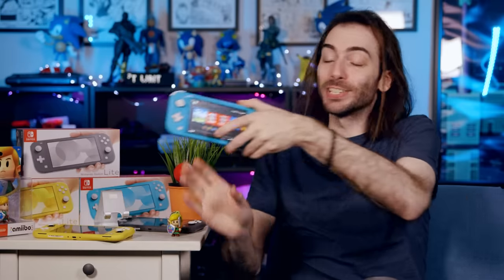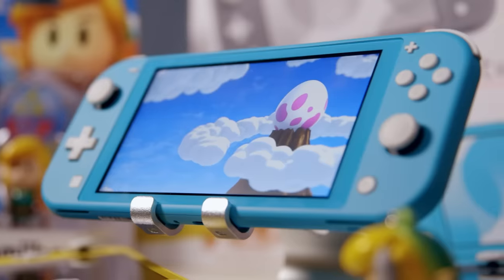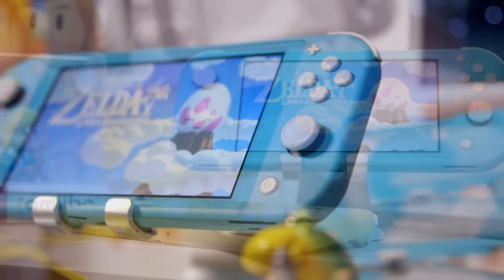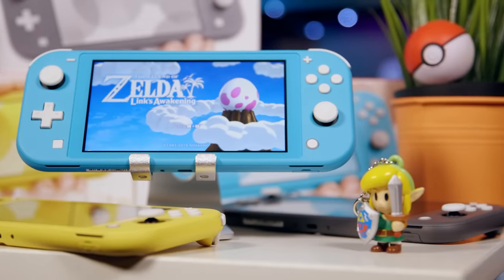The Switch is Nintendo's first portable slash home console hybrid. It's called the Switch because it could switch between these two states with ease. This is the Switch Lite, and much like the 2DS, it goes against everything its predecessors set out to accomplish. Over the past few days, I've fallen in love with it. There is a market for this, and it's a big one. But if you have a Switch already, there's gonna be a lot you wanna consider before you pick this thing up.